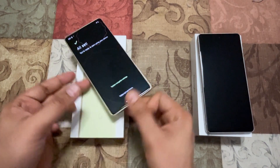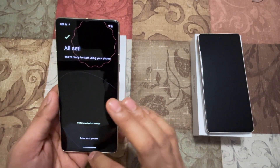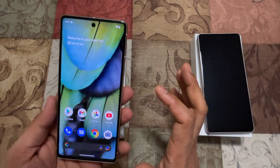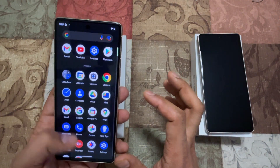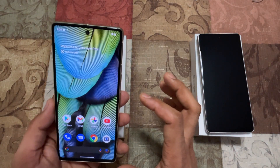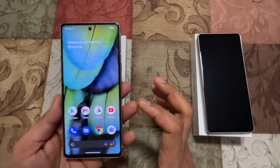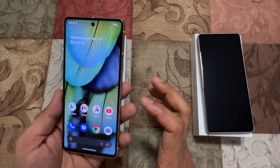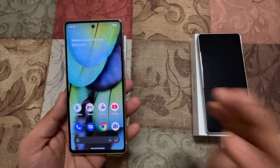So there you go — the Pixel 7 is fully set up. Swipe up to go home — there it is, the Pixel 7. It comes with all the default apps. I did not copy any app or data, but here's the Pixel 7 setup process for you. Thanks for watching, stay tuned, and subscribe to my channel for more content like this. Thank you for watching, have a good day.